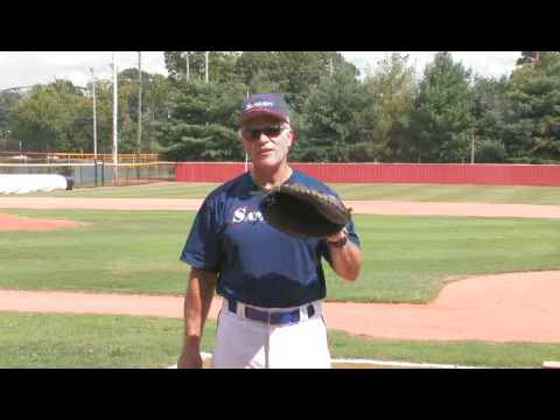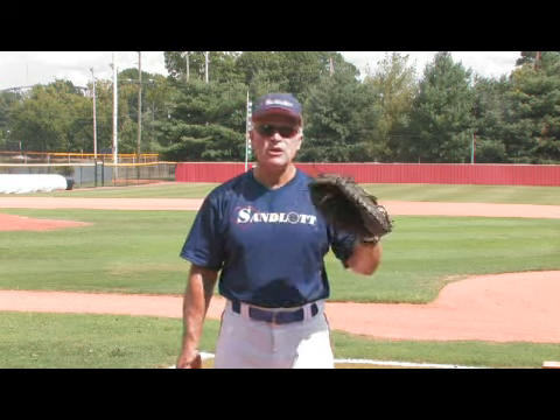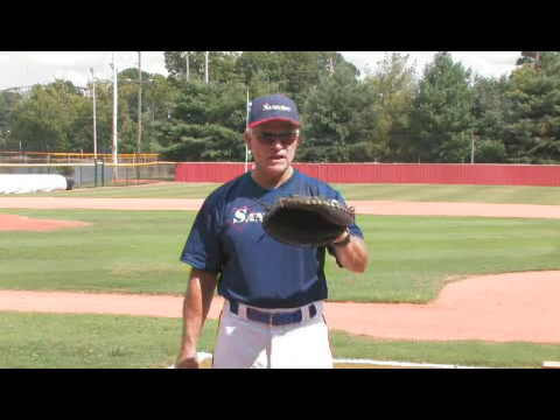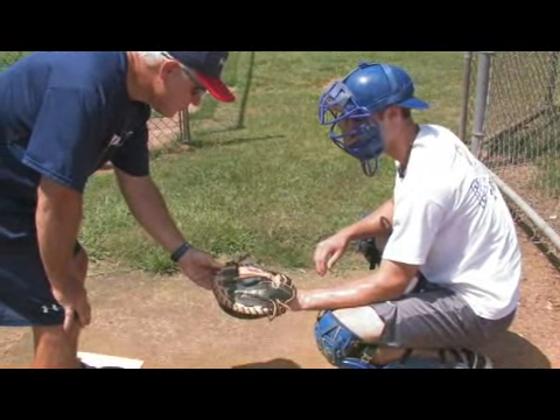The bigger the mitt, the better chance they have to catch the ball. But you don't want to go to a point where the size and the weight makes them clumsy and muffing the ball when they catch it. So basically, get them to try it on, get them to feel it and see if they are agile enough to move to the ball and catch it in the pocket.